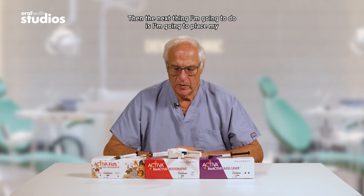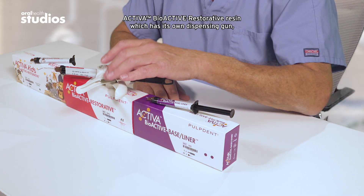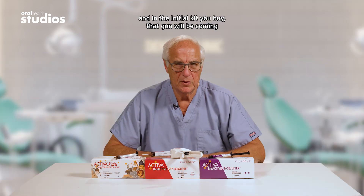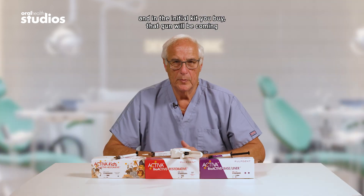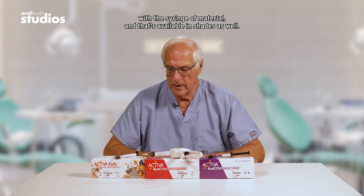Then I'm going to place my Activa Bioactive resin, which has its own dispensing gun. In the initial kit you buy, that gun will be coming with the syringe of material, and that's available in shades as well.